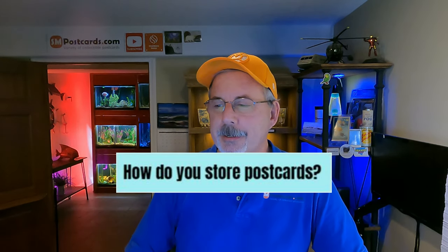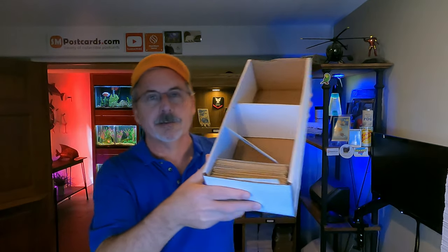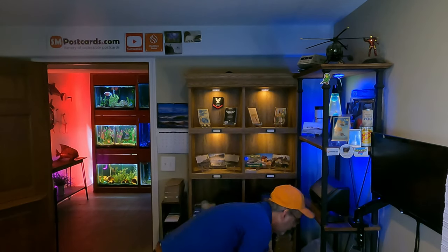How do you store your postcards? 40% of sellers put them in postcard boxes — white boxes like these. I get mine from Bags Unlimited, though BCW also sells them. Some have openings in the front, some are smaller or bigger. Some people use Sterilite tubs. Whatever you choose, the key is having a system where cards are easy to access. Boxes were the top answer, with Sterilite tubs next.